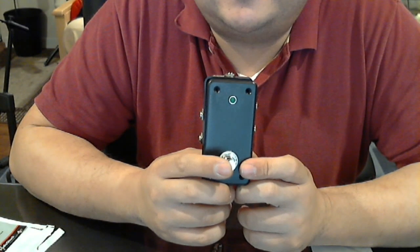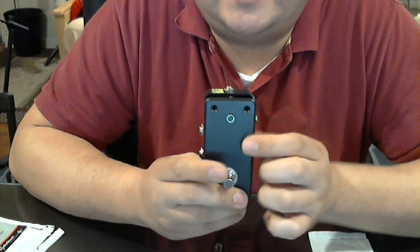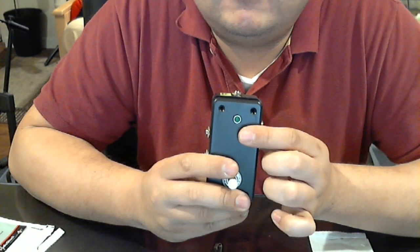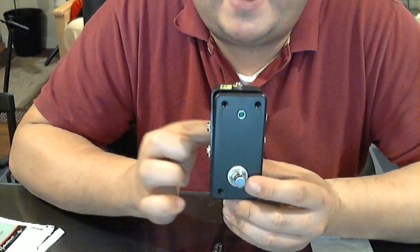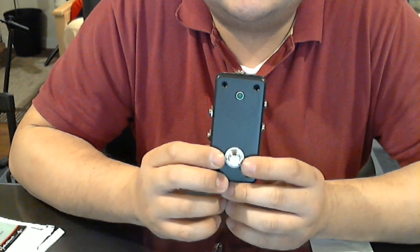Very simple. When you press this button, it activates the effect — the light comes on. When this button is not pressed and the light is off, the guitar signal will just pass right through. Therefore, it's a true bypass pedal. It's quite a simple project.